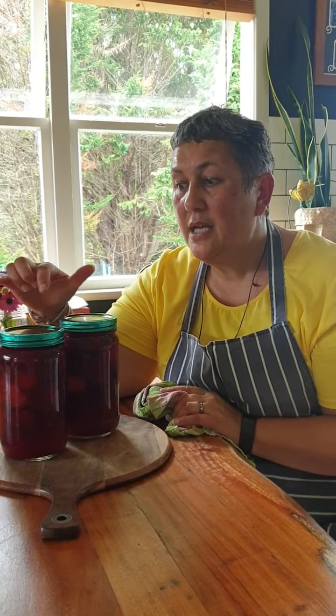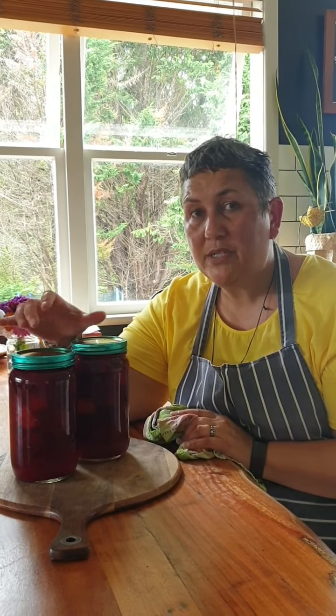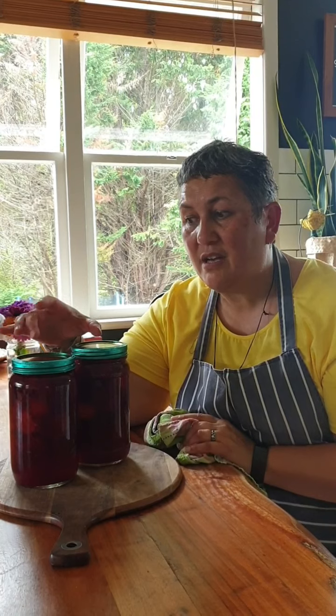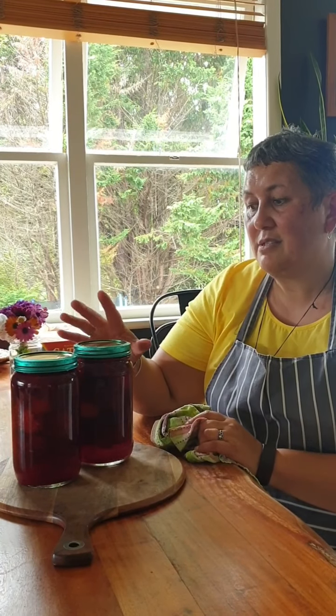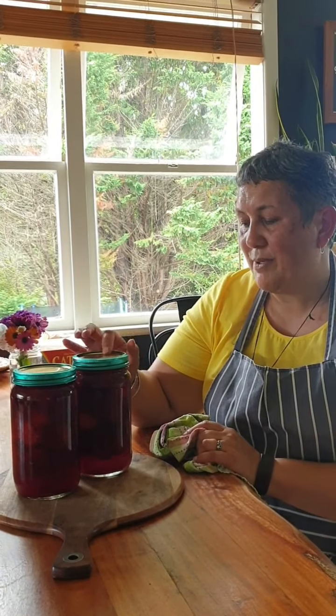This is our food storage cupboard. This is what we'll be doing for the next probably month and a half — plums, plum jam, and I'll show you how to make plum sauce because it's all free. Peaches will be ready in another month or so and I'll show you how to do that too. This is the time that you need to save your sugar and find your jars so that you can start putting things into your cupboard.